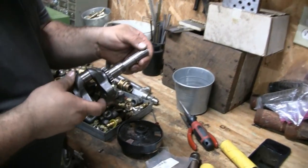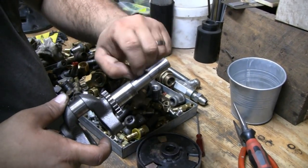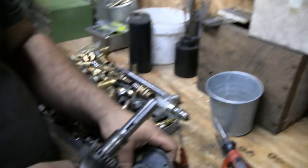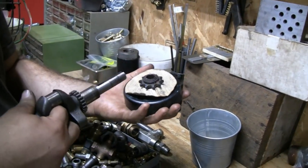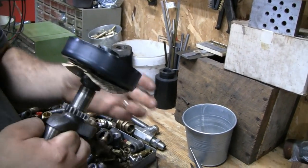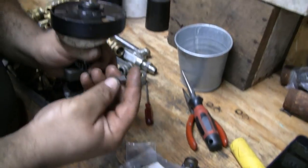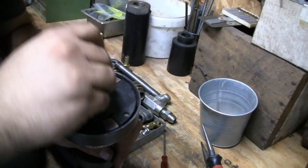Mike just finished cleaning it up and wiping it down. It looks good - he took a file and broke the edges. You can see where we went right up to the Woodruff key there. The teeth go to the inside. It snapped right in there. Nice 3/16th stock - it's a rough key. The key fits in the slot just fine.